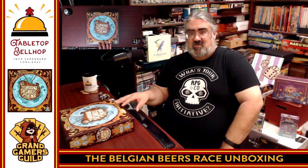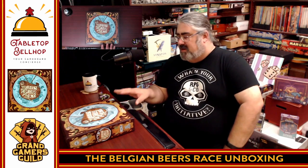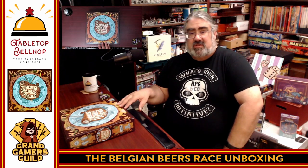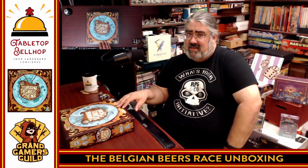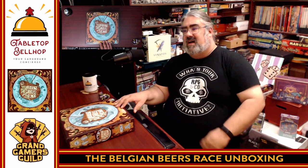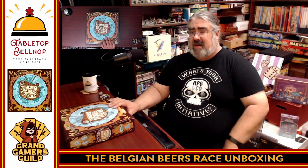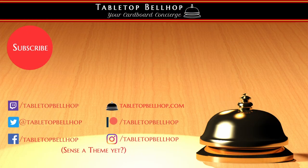I am really looking forward to checking out the Belgian Beer Race. Thank you for joining me for this unboxing video. If you want to hear my opinion on Belgian Beer Race once I play it, the best way to find out is to follow me on social media where I can be found as TabletopBellhop — one word — pretty much everywhere. I'll also be sharing my thoughts on our blog at TabletopBellhop.com and our podcast, the Tabletop Bellhop Gaming Podcast, which you can find on your podcatcher of choice including Spotify, iHeart Radio, and Apple Podcasts. Thank you for joining me — cheers!